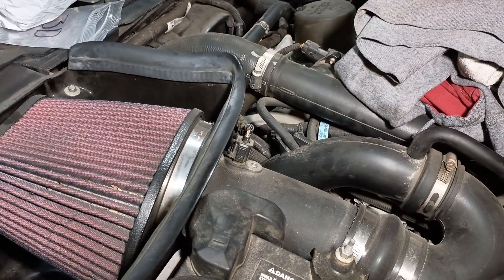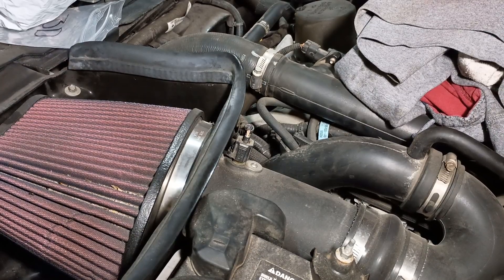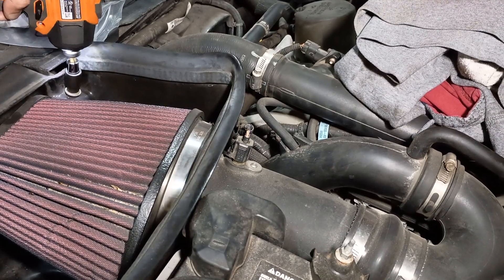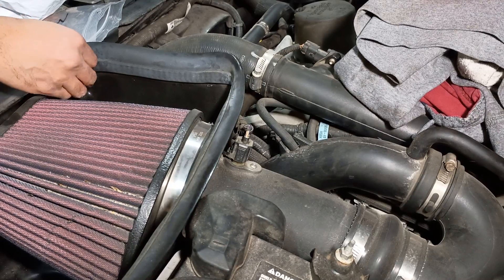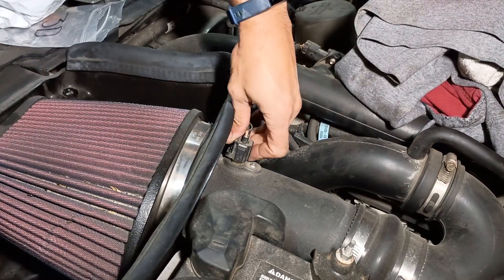All I'm going to do is remove these bolts. I have a different intake than most people and everything here should be eight millimeter. I do have a torque wrench out also because we'll have to torque everything on the thermostat housing down to eight foot pounds. I'll also disconnect the sensor here.